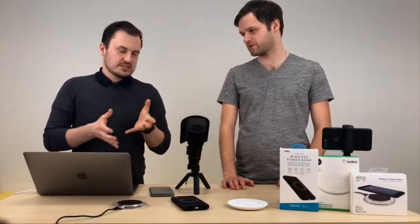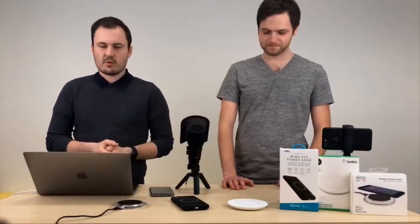Takže si musíme vystačit maximálně s tím 7,5 W. Uvidíme jak to bude v budoucnu, jestli je to nějakým softwarovým updatem řešené, nebo jestli bude muset vyjít nový iPhone, který to začne podporovat.